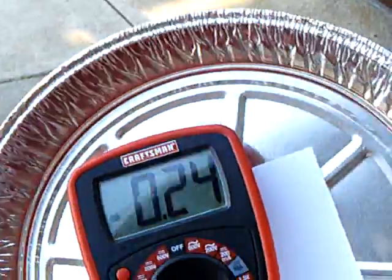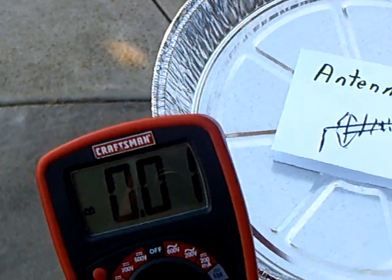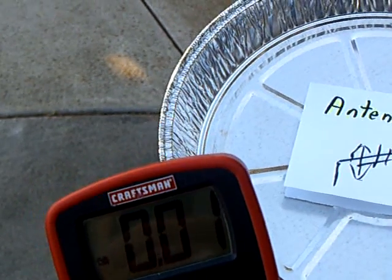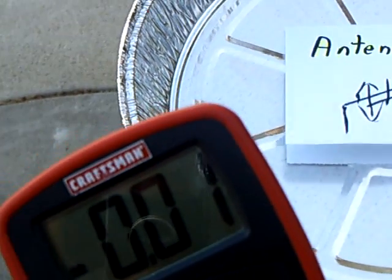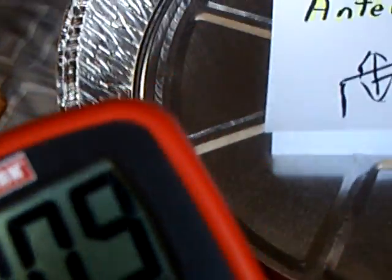Now what I'm going to do is take this outside and show what happens to the readings as I go outside. Okay, now that just went to zero, almost zero. If I touch the pi-10 I get voltage off of it, but out here you can see there's nothing happening — it's just pretty much nothing.